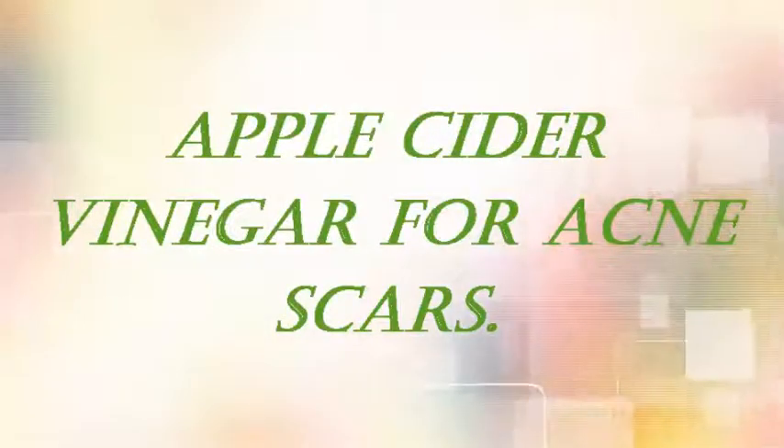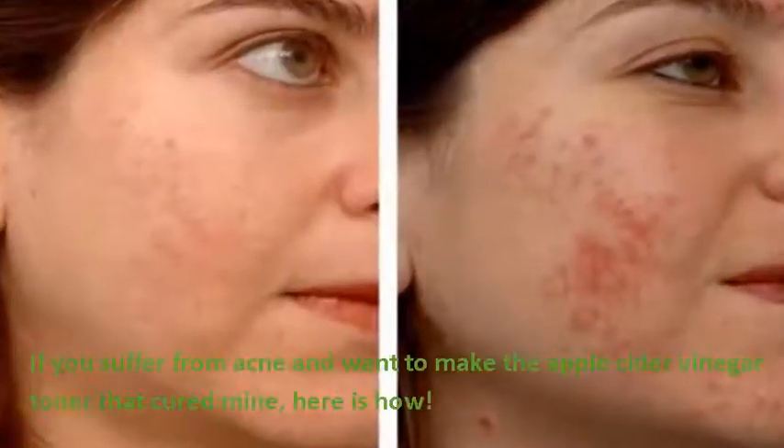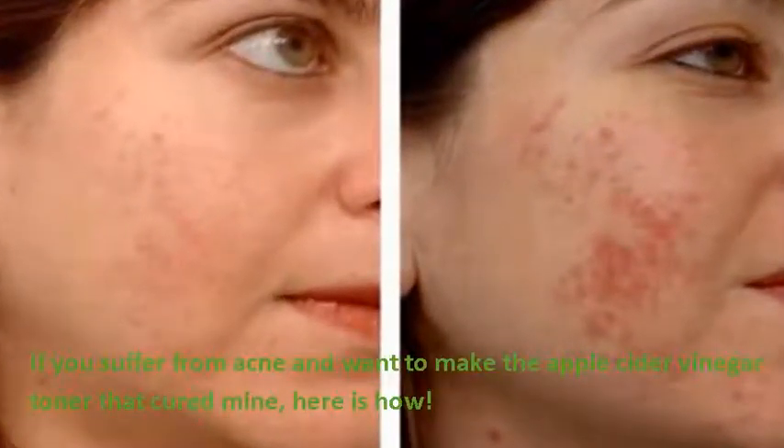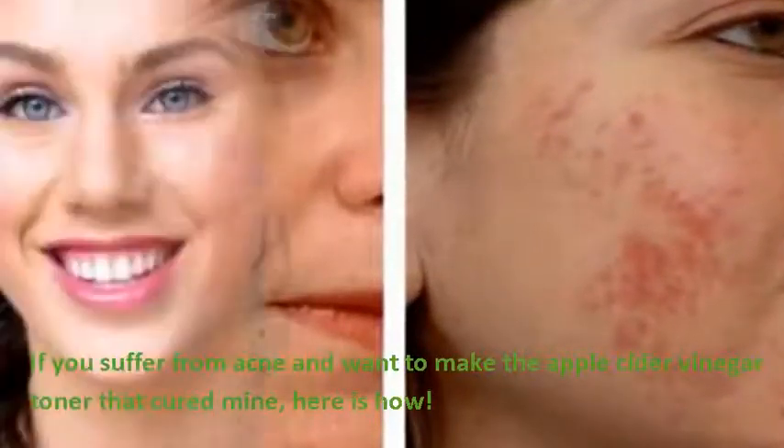Apple Cider Vinegar for Acne Scars: How to Cure Acne with Apple Cider Vinegar. If you suffer from acne and want to make the apple cider vinegar toner that cured mine, here is how.